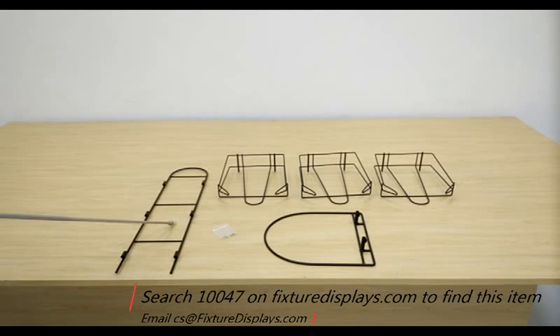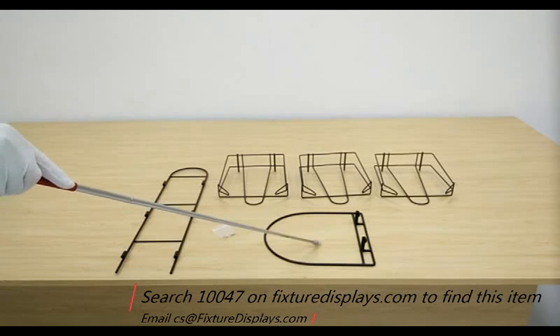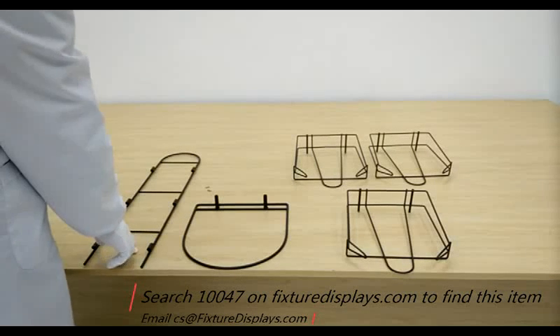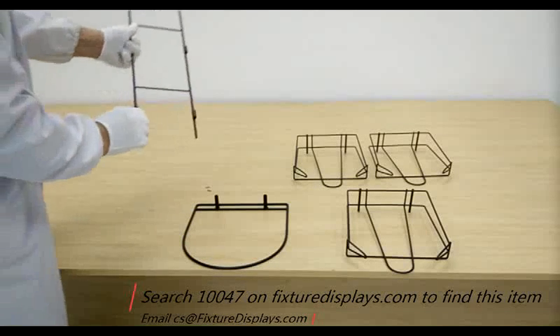You have the back panel, the U-shaped back panel, three shelves, a base, and hardware. It's fairly straightforward. If you have any questions, feel free to email us at cs@FixtureDisplays.com.